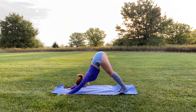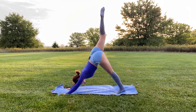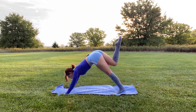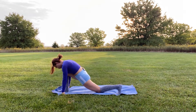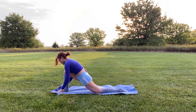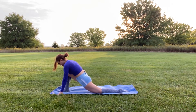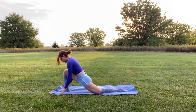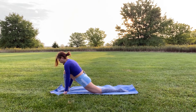Inhale and bring your right foot up towards the sky, then bring it under you in between your hands into a low lunge — knee bent at a 90-degree angle. Lower your left knee onto the mat, hands on either side of your right foot for balance and positioning. This is a nice hip flexor stretch — make sure your shoulders are not coming up to your ears, stay relaxed.